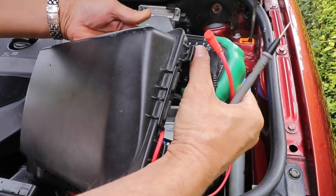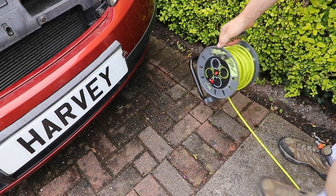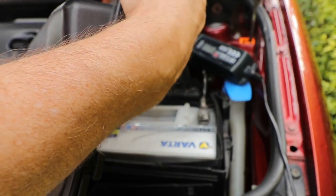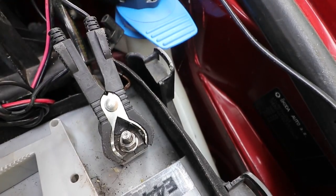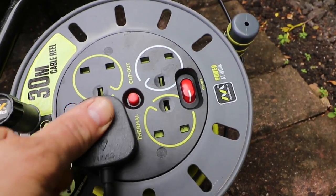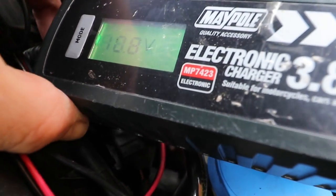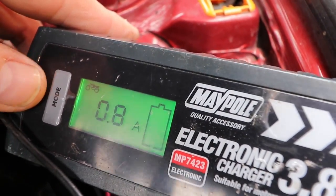I'll have to get the battery charger out. Make sure you plug the charger in after you've connected to the terminals. In my case I've got a little switch on my extension lead, which is quite handy. Turn my charger on — 10.8 volts at 0.8 amps.